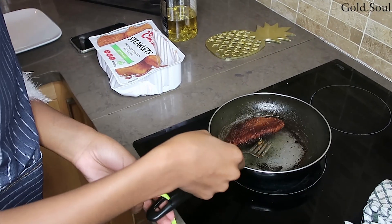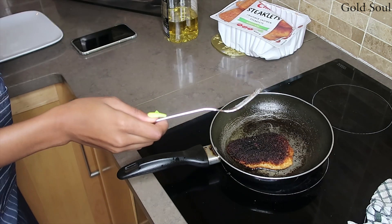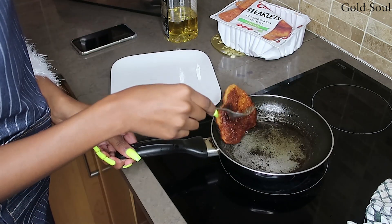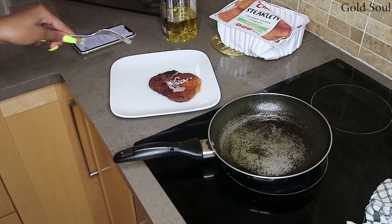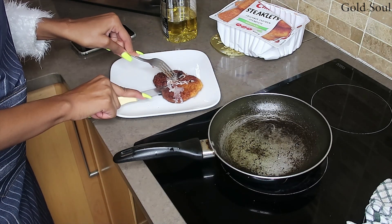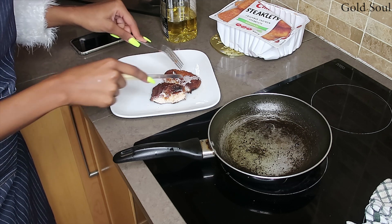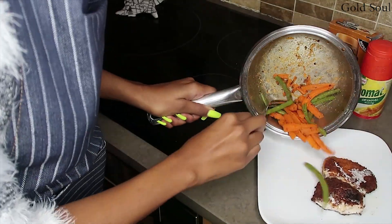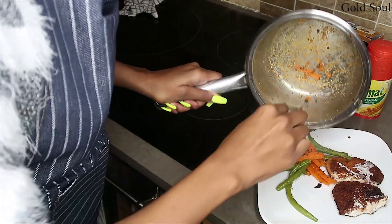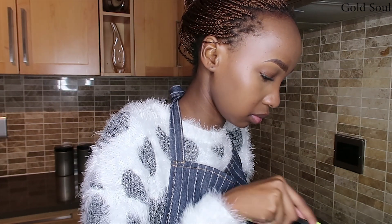My chicken is burning! Guys, look at this. I'm gonna eat it anyways. I just don't like the fact that I burnt it. Here's my rice from yesterday — I'm just gonna add a bit. I'm so disappointed that I burnt my meat, this doesn't usually happen.